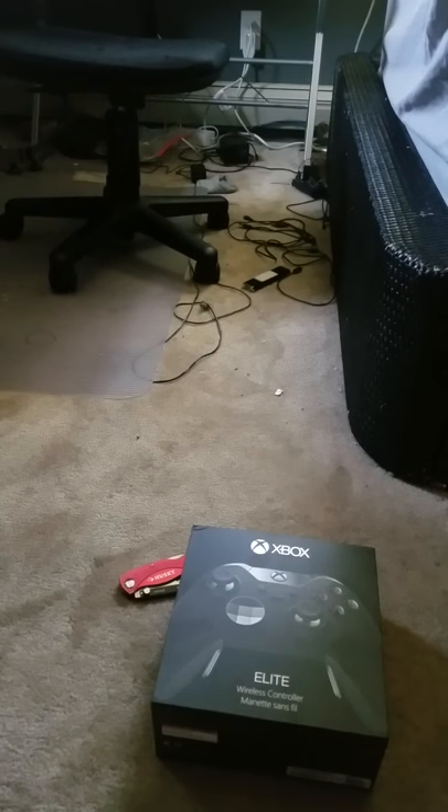Hey guys, JakeW61 here, and today I have an unboxing video of an Xbox One Elite controller. I'm a little bit sick, so you might hear me sniffle a couple of times. Let's get into the video.